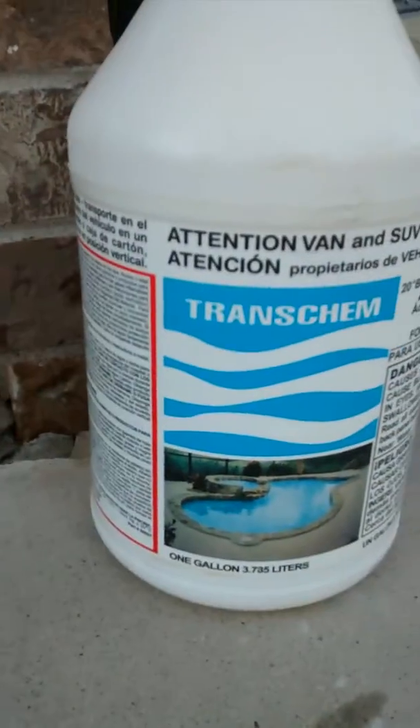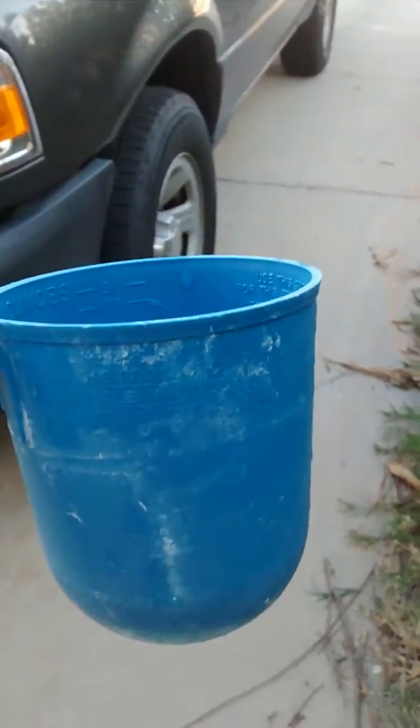We're going to use some muriatic acid on a clogged-up salt cell. We have three parts water to one part acid. Take a look in the salt cell — you can see all that calcium buildup. That's going to be gone. Here's my acid-water mix and my acid-proof pouring container.